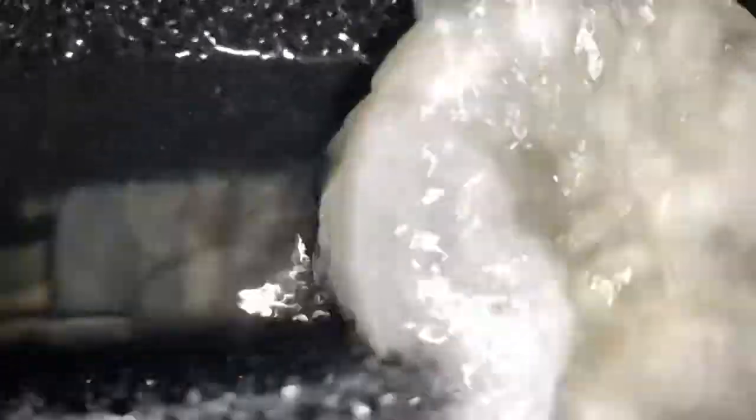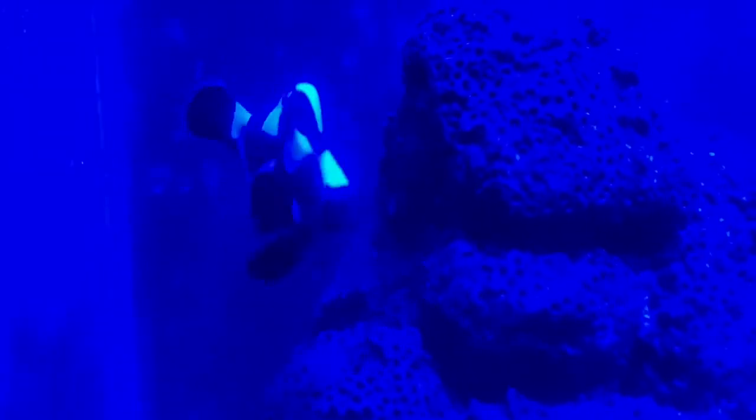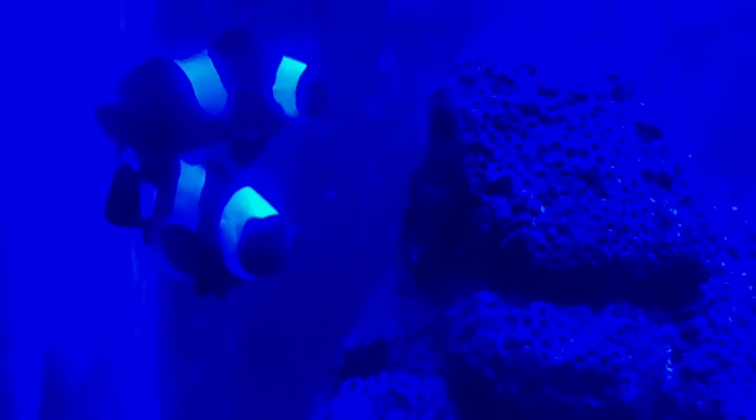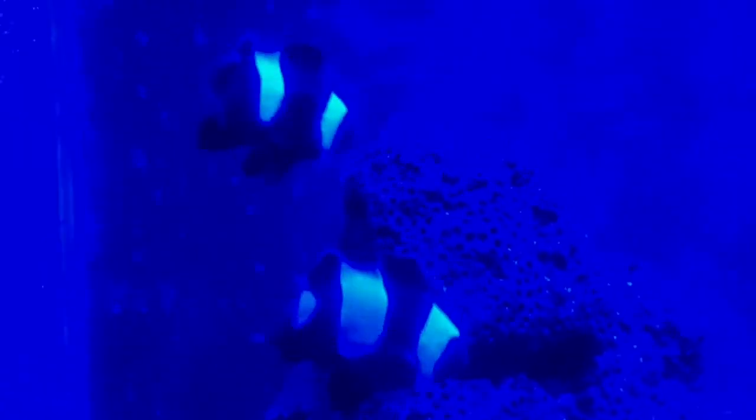There it is, you guys — nice and ready. I can tell it's working because it's bubbling from the bottom. That's pretty much it, guys. Make sure to leave a comment, subscribe, and like the video. Thank you very much for watching. If you're watching until this part, have a nice day — more DIY videos coming up!